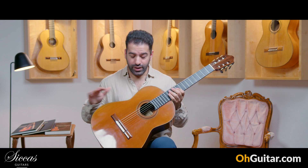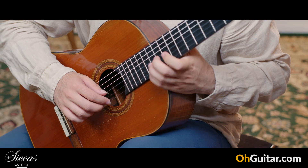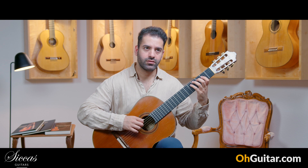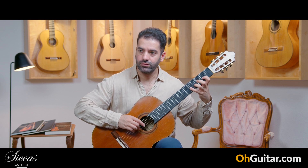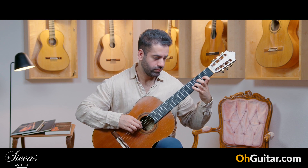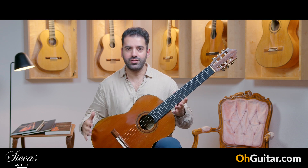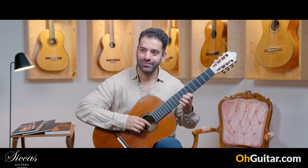This guitar is without a question one of my top five favorite guitars since I'm working at Zika's. You know, if you play a scale, just listen to the bridge from the bass notes to the trebles — you hear nearly no difference. It's the perfect guitar. Everything works so well, especially in the higher positions. Listen to the sustain.